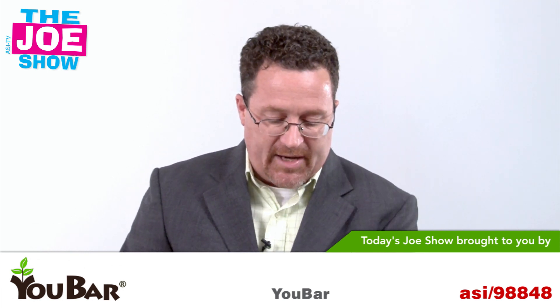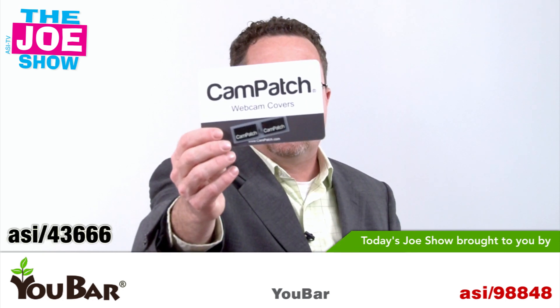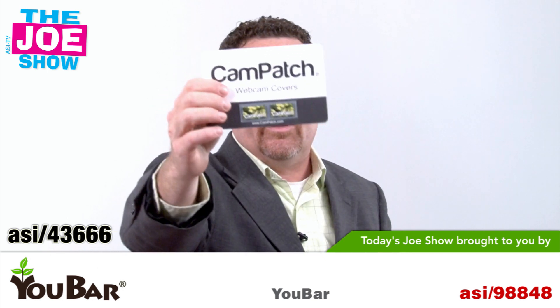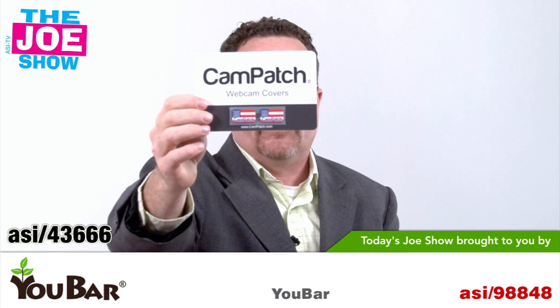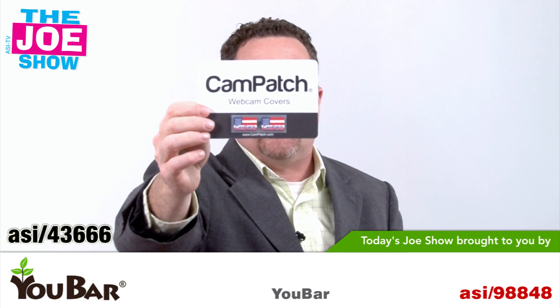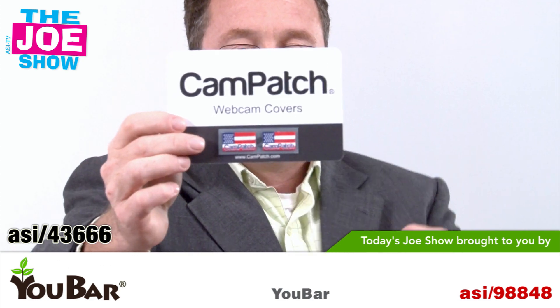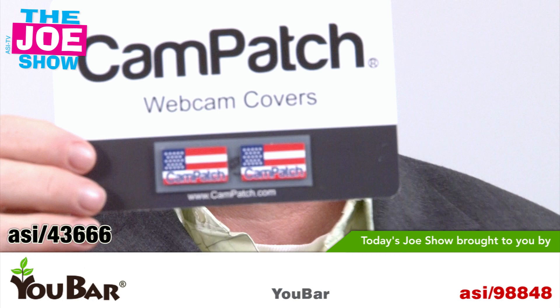This is called the Cam Patch and it comes on a card like this — you'll see two of them, they're black. I'm also going to show you a camo version and an American flag version. You can get your company logo put on there. The Cam Patch is great for computers that come with a built-in camera — the user can just put it right over the top of that camera lens.